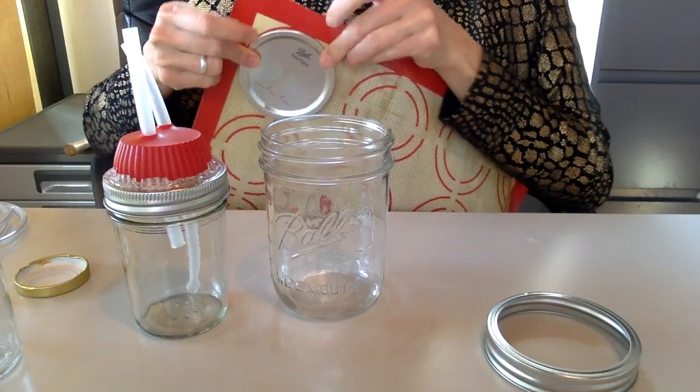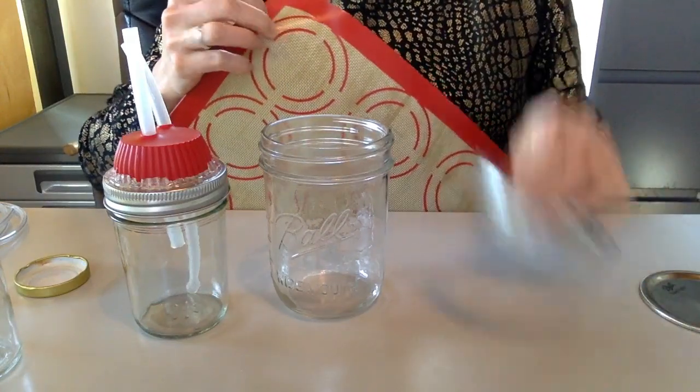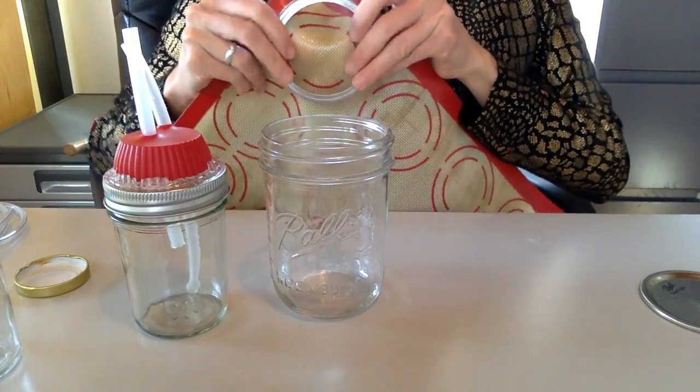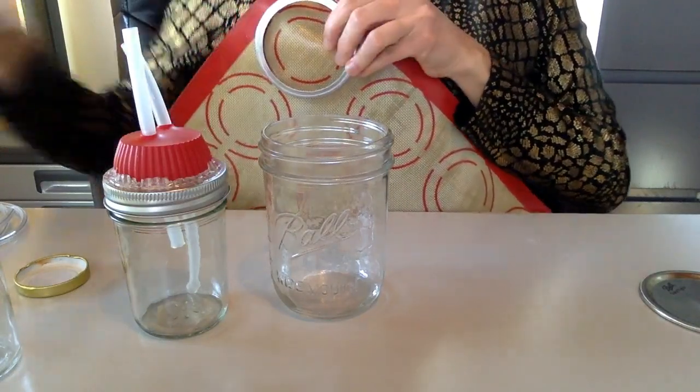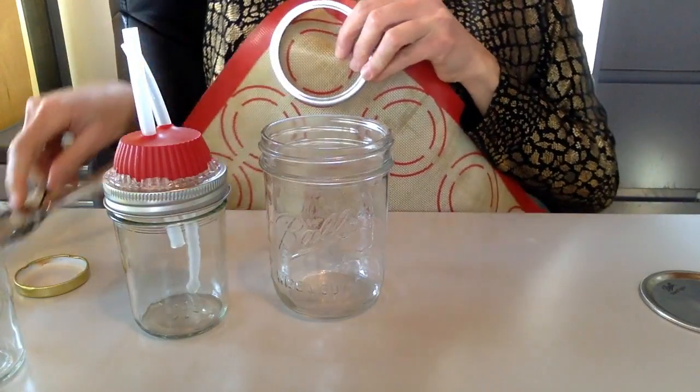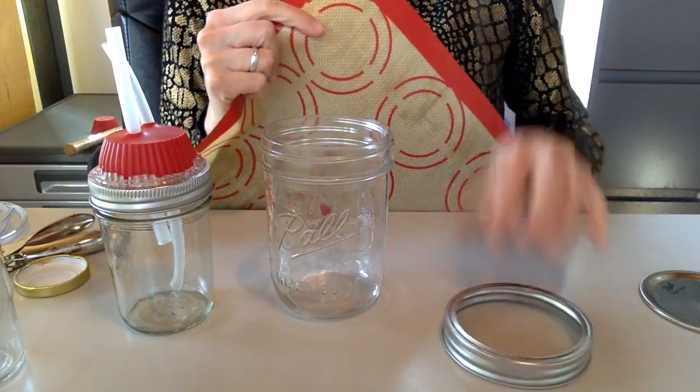Then you just cut around and instead of using the baking cup, you put that circle that you cut in here and make holes again with your hole punch. Do the same thing — just get creative.